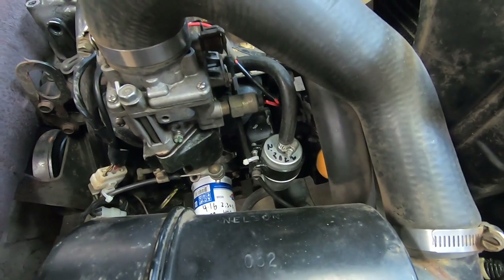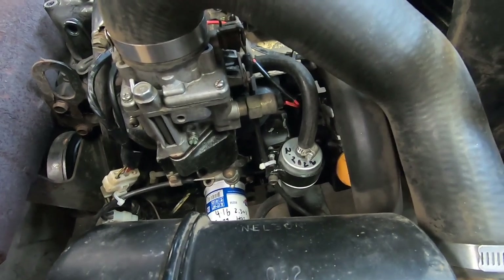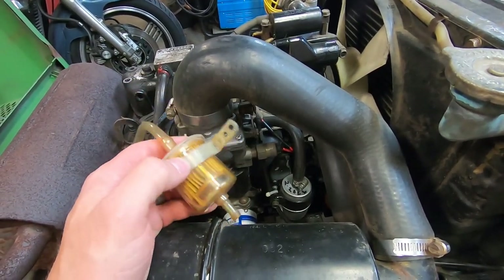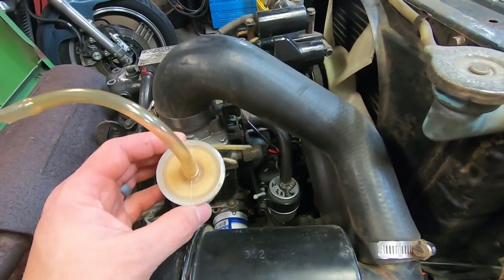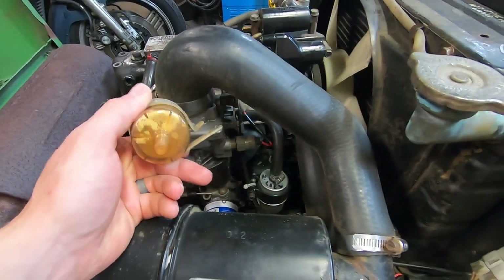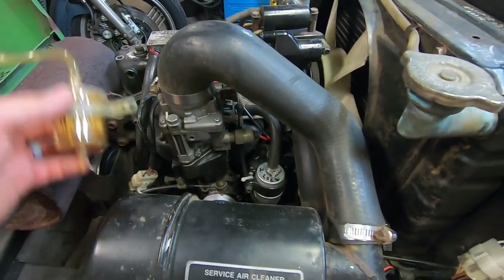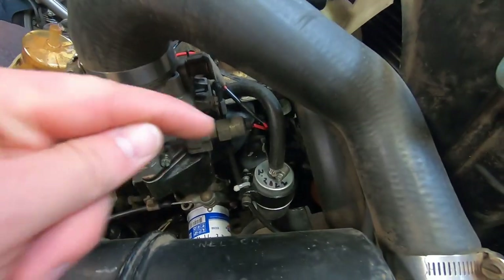I wanted to show you guys this fuel filter bracket that I made — it houses a really nice steel fuel filter and I finally got rid of that plastic garbage line. From what I understand this was original equipment, but it's kind of a piece of crap to be honest. It's a fire hazard — I've had these plastic fuel filters melt and then you've got fuel leaking on a hot motor, which is a recipe for disaster.